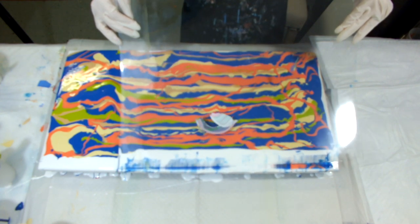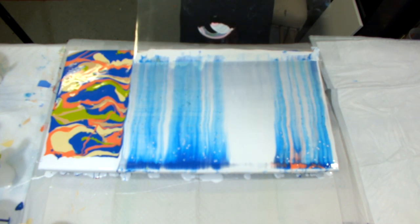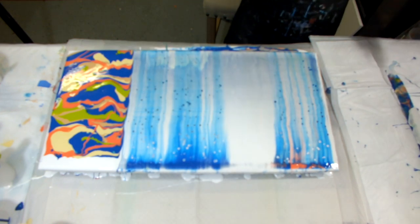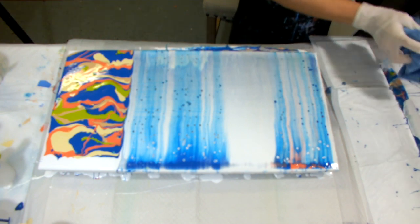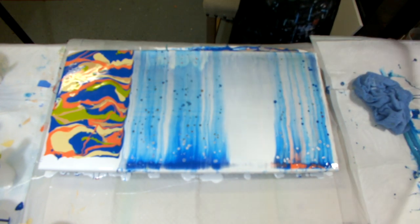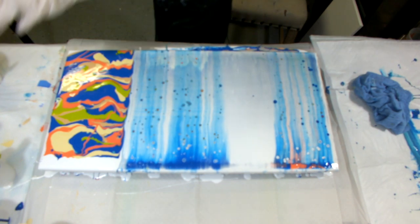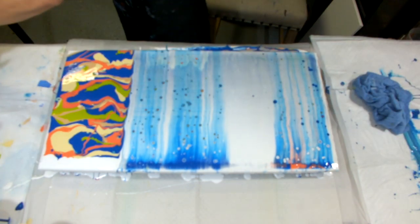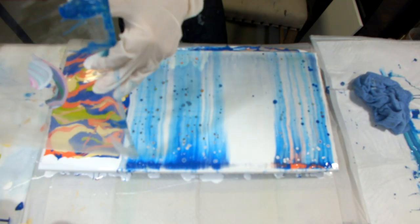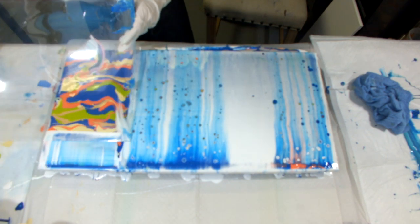Here goes nothing. That one spot didn't seem to get as much pressure as the other spots. Let me see what happens. I'll go ahead and swipe this last section over here. I'm making a little room - the table's not big enough. The table's never big enough, is it?